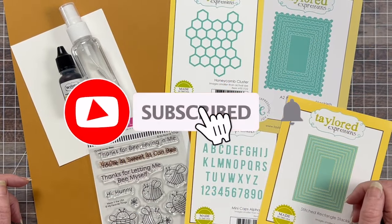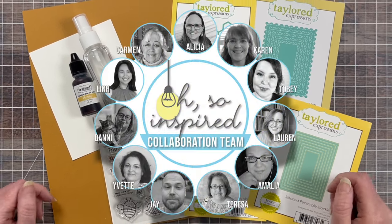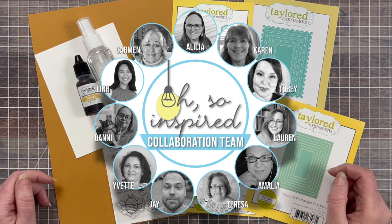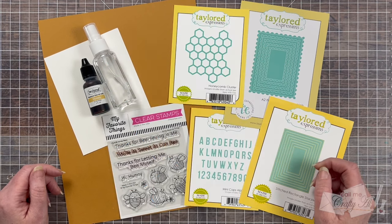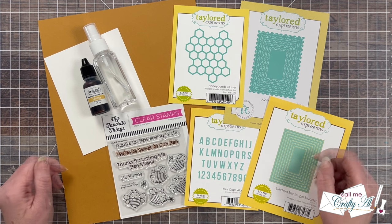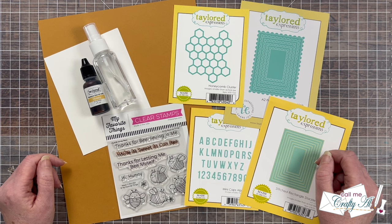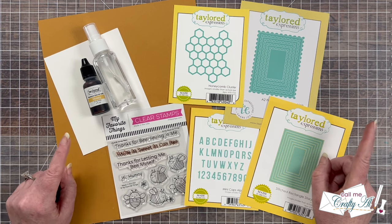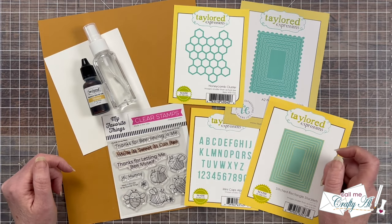If you're new to my channel or new to this collaboration, it is one that I host each month here on YouTube where myself and a team of collaborators take the same inspiration piece and create something new based upon it. As you hop along today you'll see a wide variety of styles and creations. Once you're done watching my video, you can use the playlist link at the end or the channel link down in the description box below.